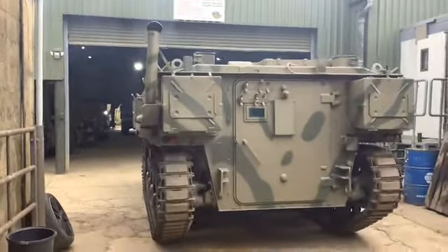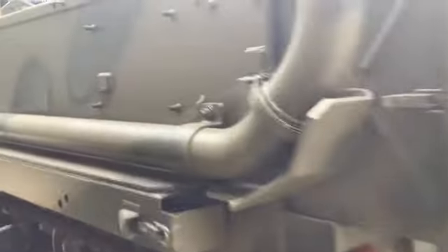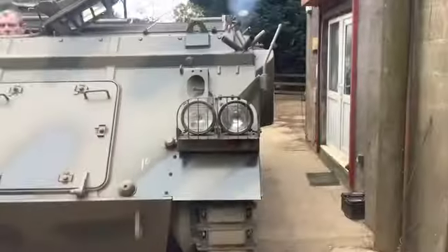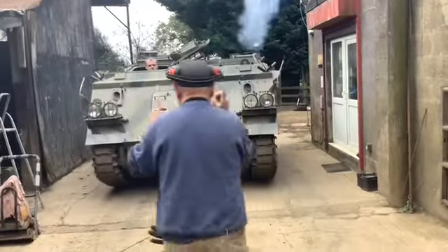It's a beauty. This was a bit scruffy but that's what a bare metal respray does. We've used this out on the courses quite a while, so all in all we know she's a flyer.